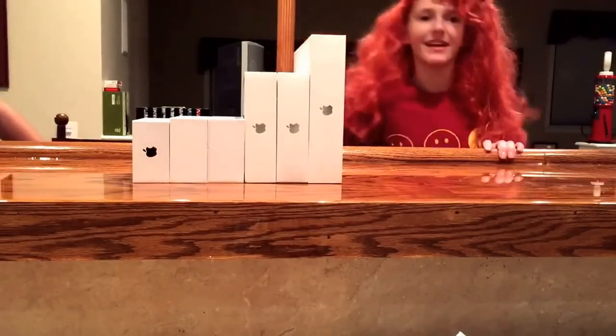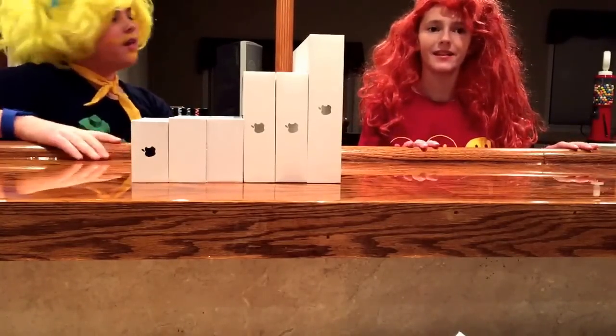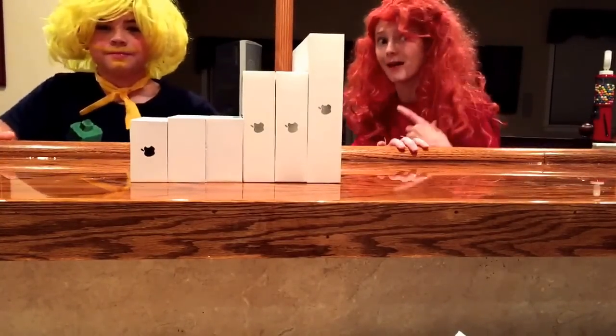Hi everyone! My name is Bubby. And it's me Bubby. And this is our brand new channel Bubby and Bubby TV.